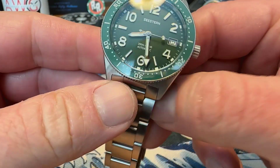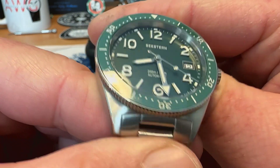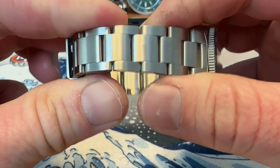Some of these Chinese factory brands are really stepping up their game and they're making some high quality watches. This is a really nicely finished watch. The bracelet is okay.